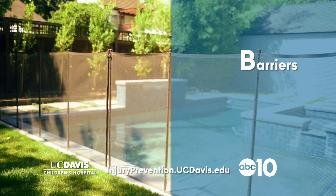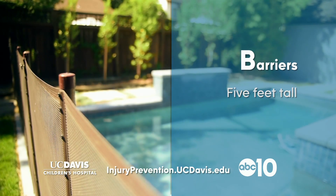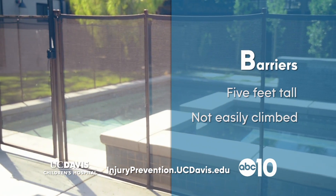Barriers around pools are very important to keep kids safe. The barrier itself needs to be at least five feet tall and not something that can be climbed over easily by little kids.